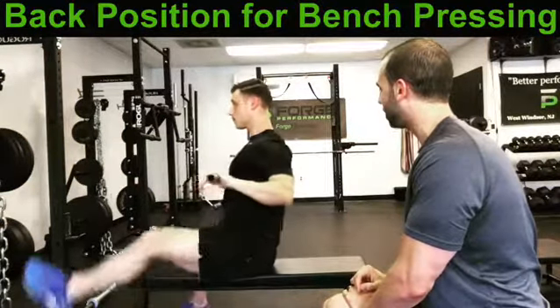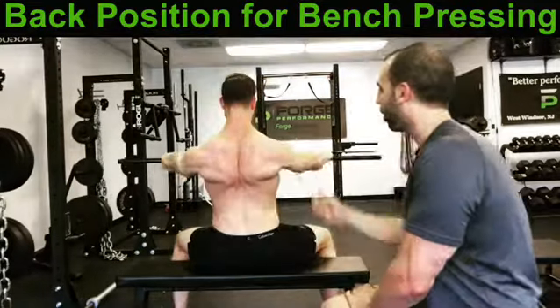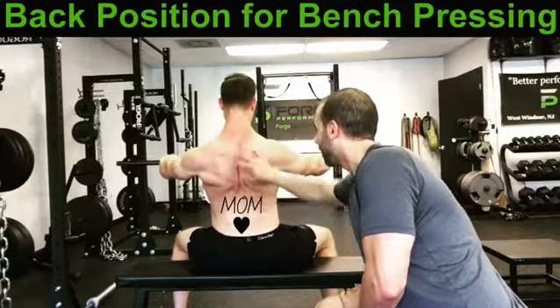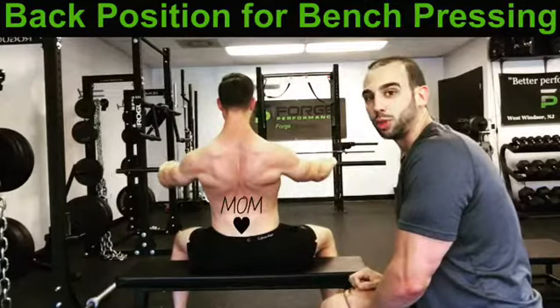So if we turn around, we can really see those shoulder blades. We can see that the shoulder blades stay tucked to that rib cage, lats stay engaged. Now we've got this good muscular platform from which to push from.